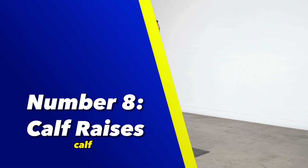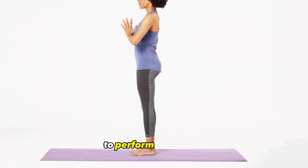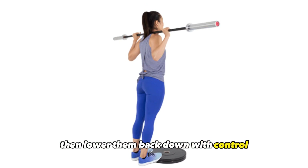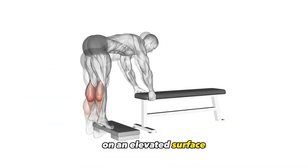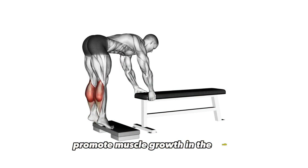Number 8: Calf Raises. Calf Raises are an effective exercise for targeting the calf muscles and promoting lower body strength and stability. To perform a calf raise, stand with your feet hip-width apart and push through the balls of your feet to lift your heels off the ground, then lower them back down with control. Calf raises can be performed on flat ground, on an elevated surface, or with added resistance to increase the challenge and promote muscle growth in the calves.